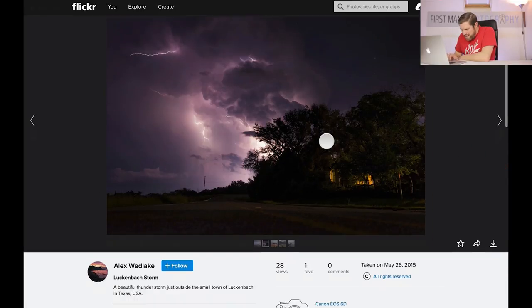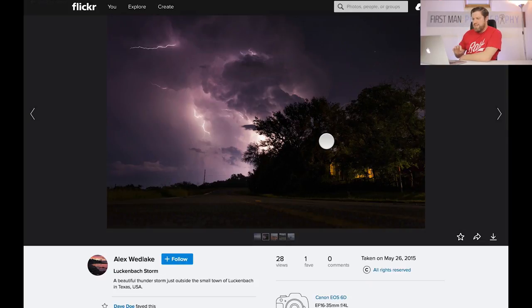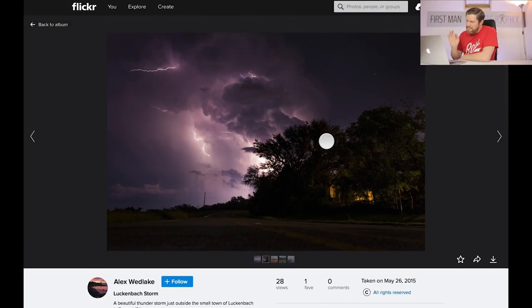Now we have the Luckenbach Storm — a beautiful thunderstorm just outside the small town of Luckenbach in Texas, USA. He's captured some great detail in that sky. I absolutely love that. The lightning is perfect and that purplish colour really works well. These trees against that backdrop work for me too. Overall it's a great image. What I would do though — there's absolutely no interest in this area here and this building or light source kind of detracts your attention away from the main focus of the image, which is clearly the lightning.